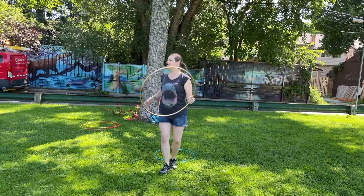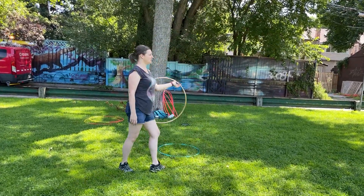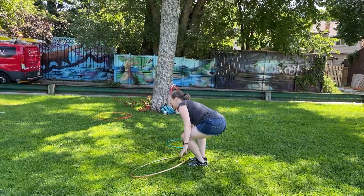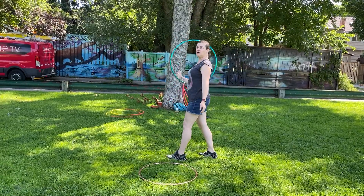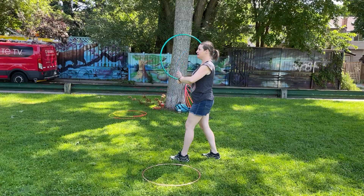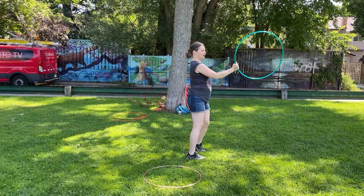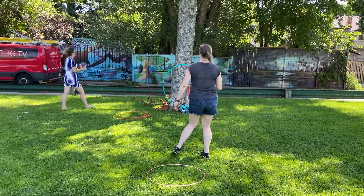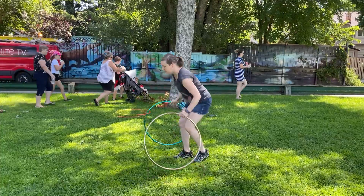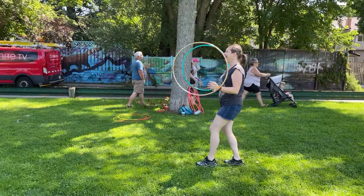This is where your thumb is going to sneak in so that you can do another hand roll going backwards. In real time, we're going under and back. The other hand is going to be doing a forward spin and we're going to swoop underneath — forward spin, swoop. That's with my right hand.